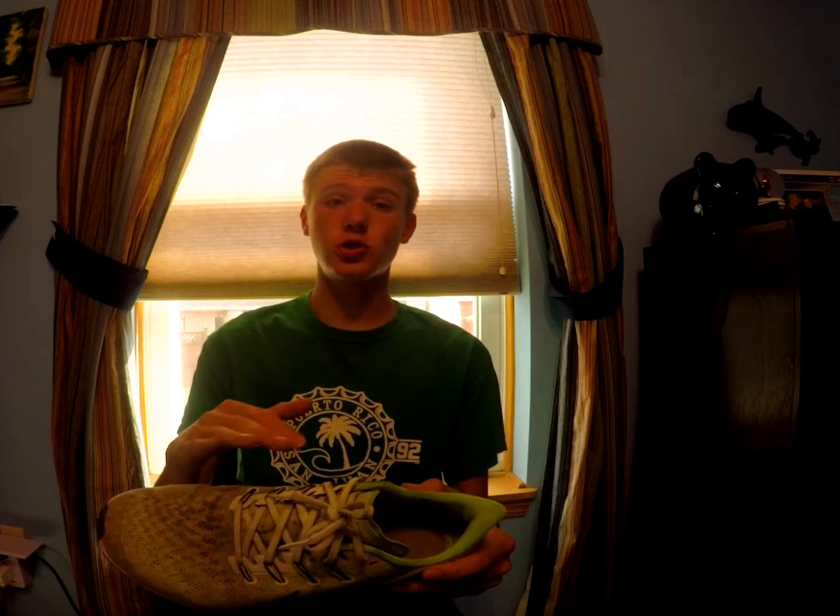I'll show you — I've been running in my Nike Pegasus 36. This is actually my second pair of this shoe. I had the first pair and got another pair because I like the shoe.